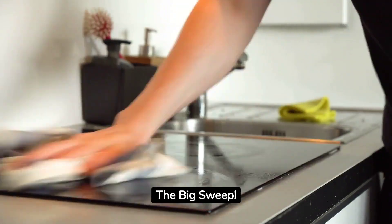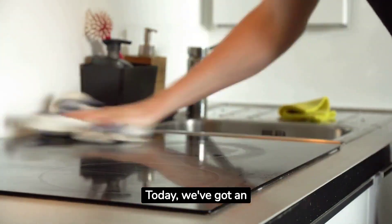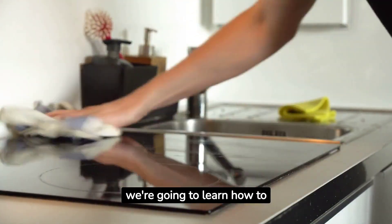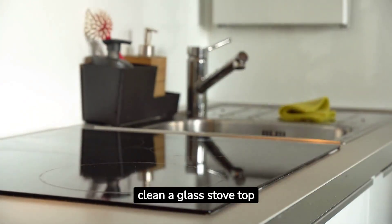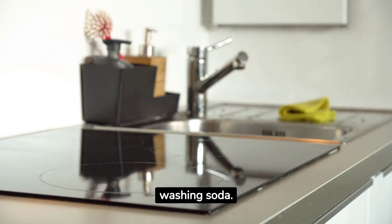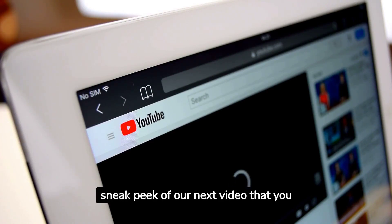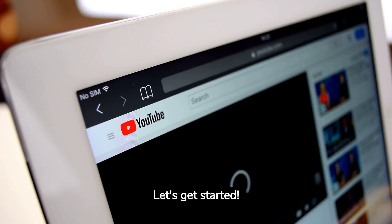Hey there, welcome back to The Big Sweep. Today, we've got an exciting topic that's going to transform your kitchen. We're going to learn how to clean a glass stove top naturally, using the power of washing soda. Stay tuned till the end because we'll also give you a sneak peek of our next video that you won't want to miss. Let's get started.